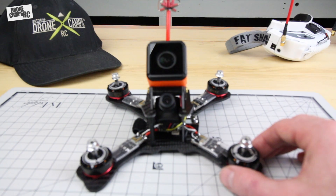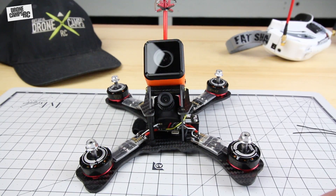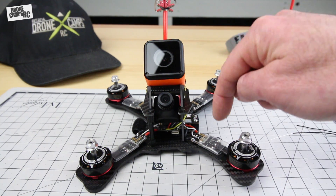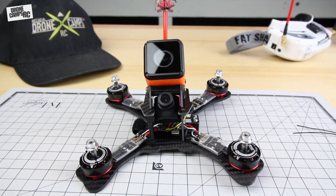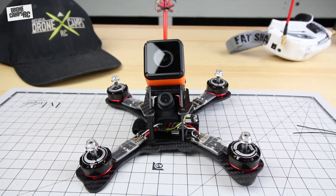The motors of choice today are the race-spec Emax 2205s — links below. Also from HDL RC are the BLHeli-S ESCs, and these are the new D-shot ESCs that already have D-shot programmed in, so they're ready to run on that digital firmware signal. That makes for a nice, quiet, strong, and powerful motor setup — great for your first DIY build.